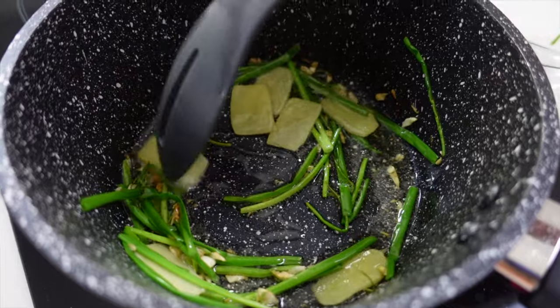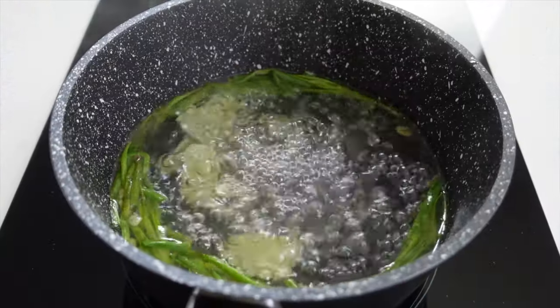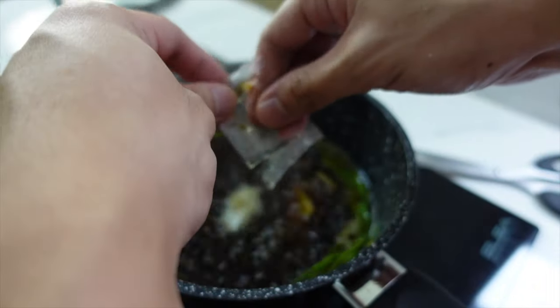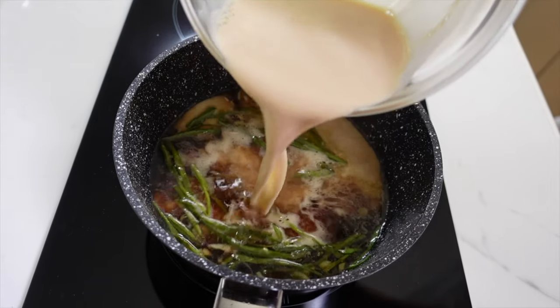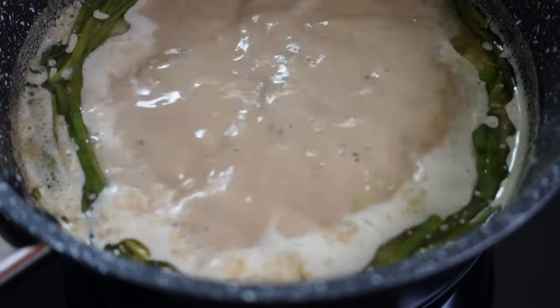Let's sauté it lightly, and then we'll pour in 3 cups of water. Kapag kumulo na, we can now add our Quick Chow Beef Mami Seasoning. Give it a little mix, and then pour in 1 cup of evaporated milk. I'm sure dito pa lang sa step na to, this will give you a very tasty ramen vibe.